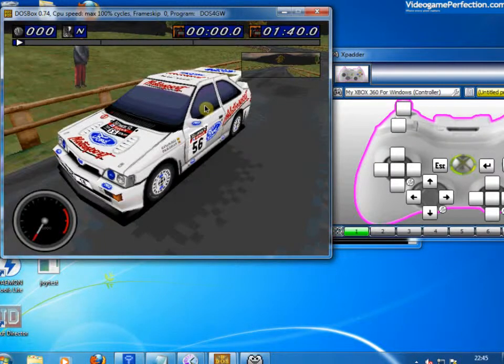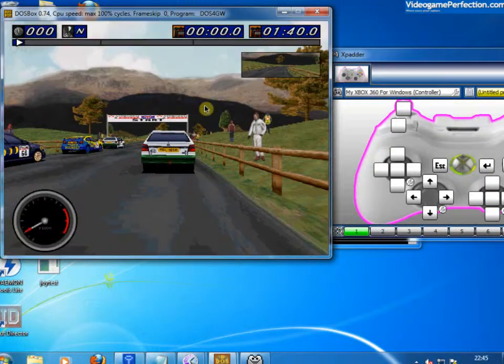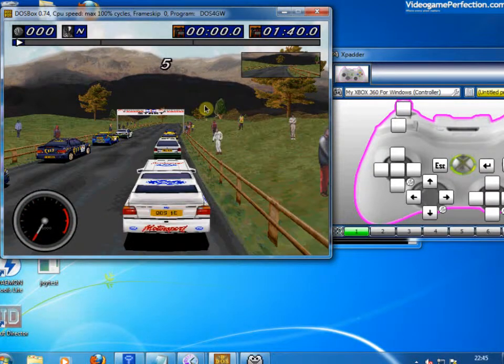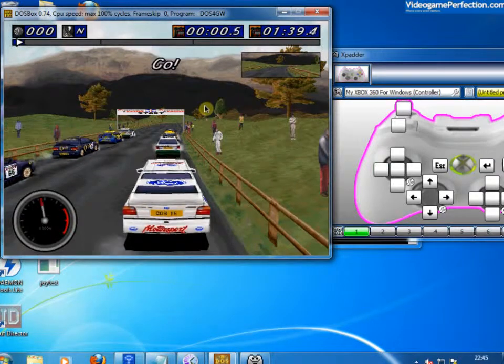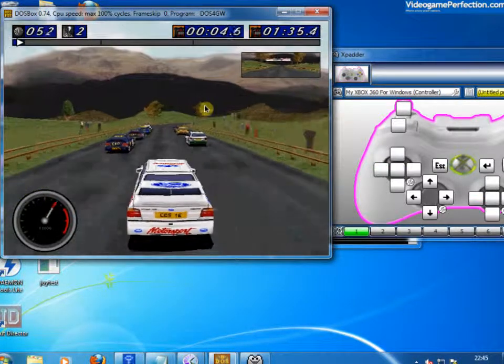And I'm not needing to switch to the keyboard or mouse at all. I can even use the shoulder button there to change my view — I can have the outside view. And that's pretty much it.